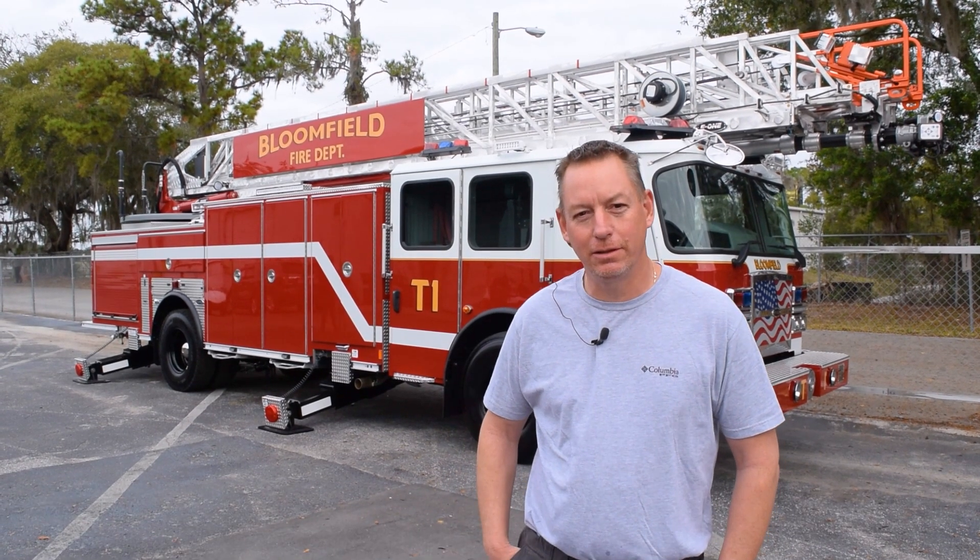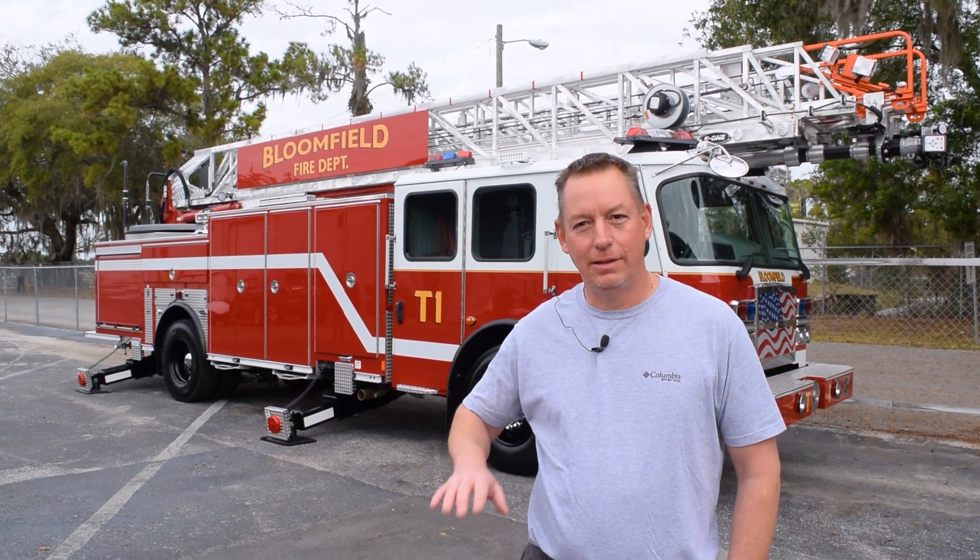Hi, I'm Captain Rick Renu with the Bloomfield Fire Department. We're here down in Ocala doing our final inspection on our Typhoon 100-foot metro aerial. We come from up north Jersey. We're a 78-man department with a 10-man volunteer contingent that helps us out.